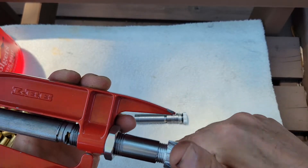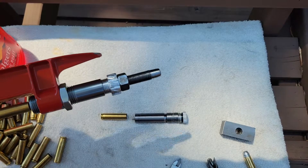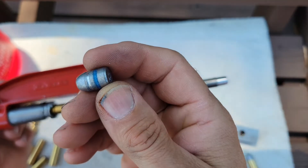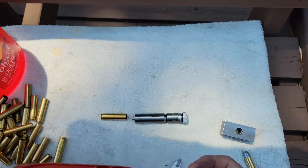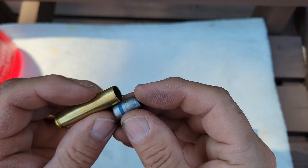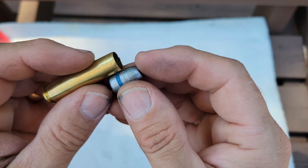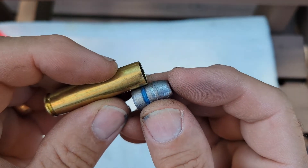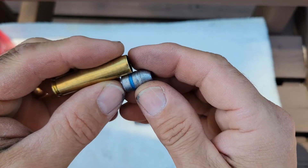I have a bullet here of a style and weight I'll likely load. On this, I can't really crimp because of the case mouth headspacing. I don't want to go to this crimping groove — I'll go somewhere up here on the full diameter shank, between the lube groove and the crimping groove on this one.